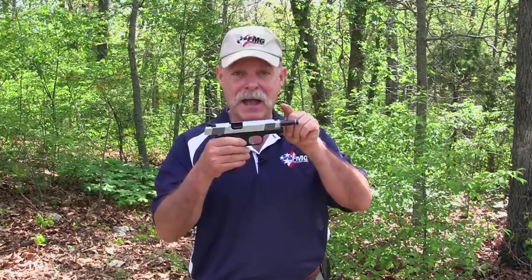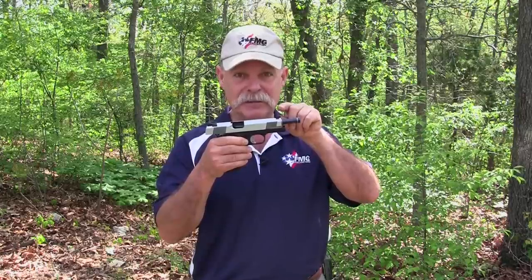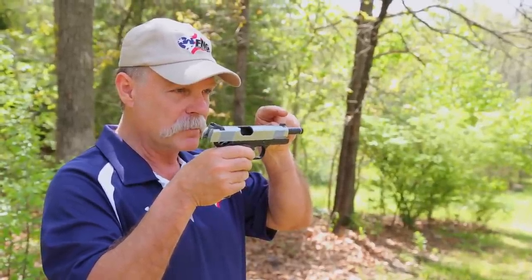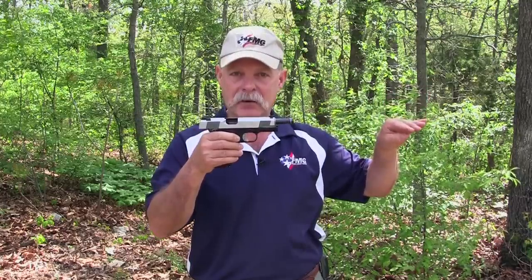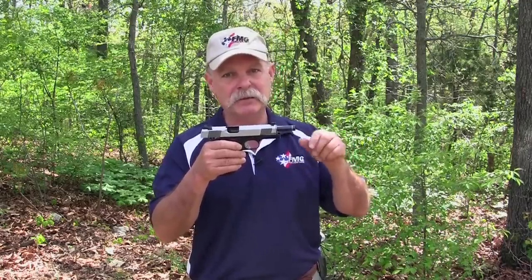If you're shooting high, then what you actually have to do is get a taller front sight, because what that does is it forces you to move the muzzle down to get a proper aiming point, which moves the bullet point of impact down. And it's a little bit of a file a little bit and shoot, file a little bit and shoot process.